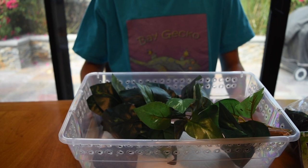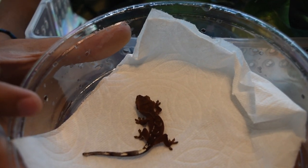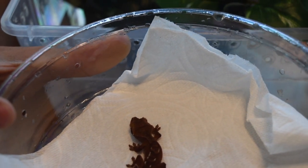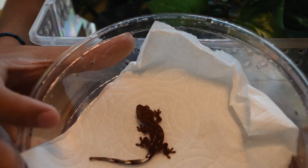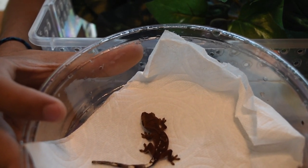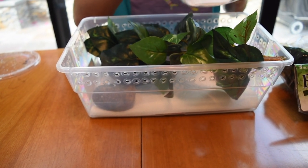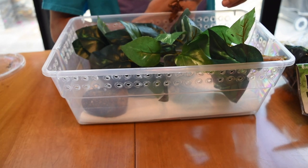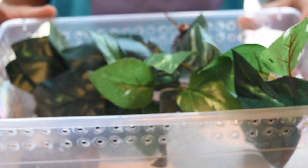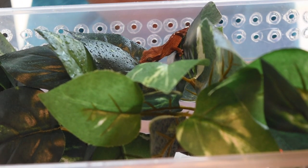Now for the most exciting part — putting your crested gecko into its enclosure. Here's a little hatchling we got out of Big Red and Scarlet, one of our phantom red pairings. This little guy's a phantom red phantom pinstripe with some good white highlighting. We go ahead and introduce him to his new enclosure, and the first step is to spray it and give it a good misting so there's moisture on the sides of his enclosure.